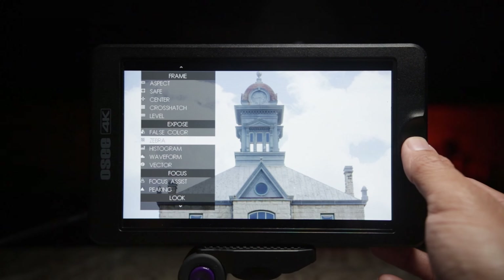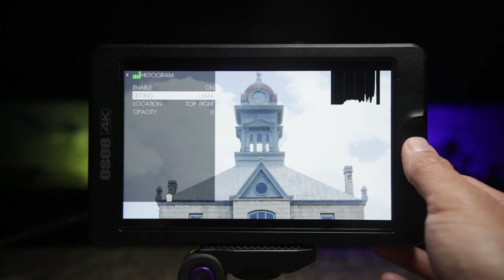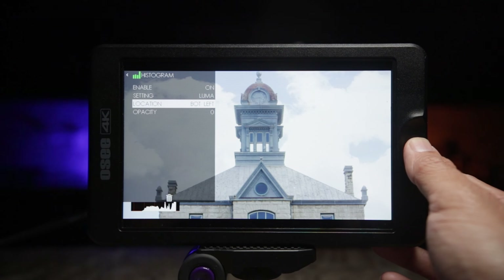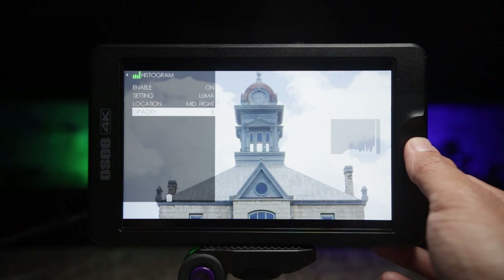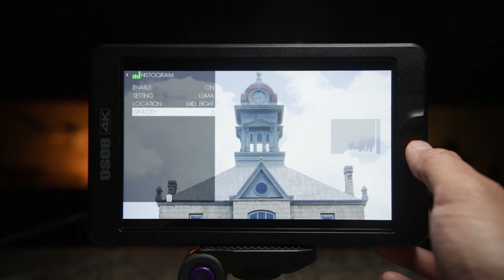Add a new tool — let's take a look at histogram. I don't use histogram in-camera myself. In the settings you can do Luma or RGB, and you can change the location of your scope around the monitor. Additionally, you can decrease the opacity of the scope so you can blend it better with your image.